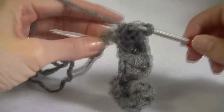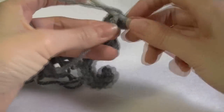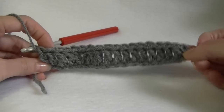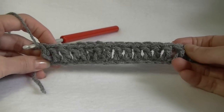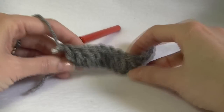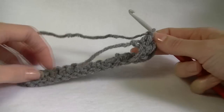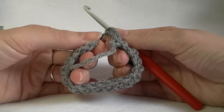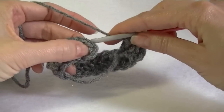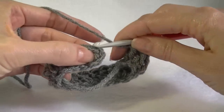Work all the way to the end of your chain. For the last stitch, work a double crochet as normal, then we're going to join our work. Yours is going to be a lot longer — big enough to go around your shoulders. Grab the other end and join, making sure it's not twisted. We're going to join into the top of the chain here, not the top of the first double crochet but the chain itself.